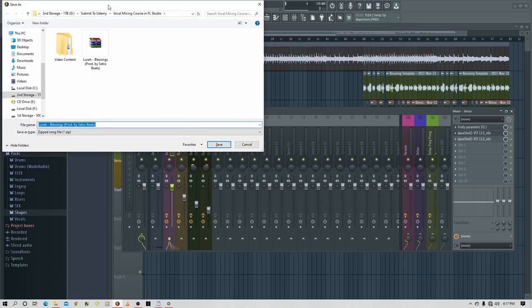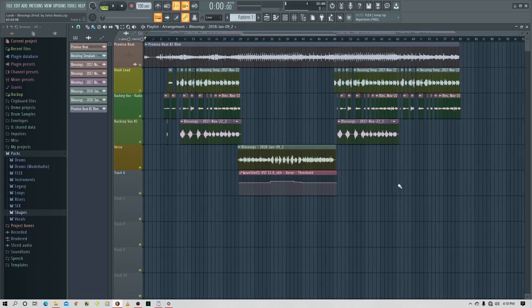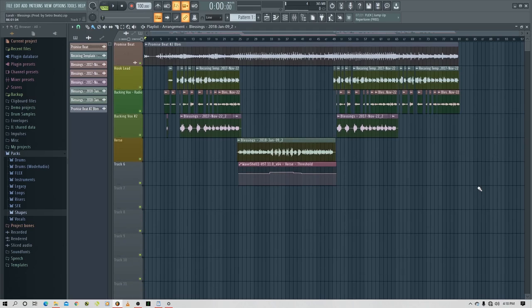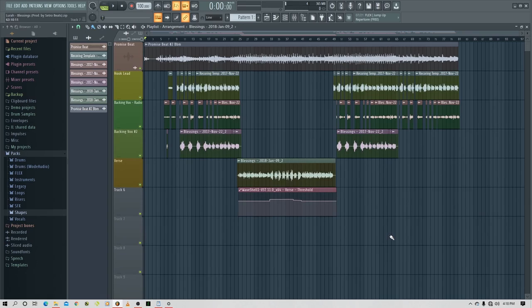And that is how you mix your vocals like a professional in FL Studio. The same concepts apply on all digital audio workstations, just with a few interface differences — for example, in Pro Tools you have to create a different aux track and manually send that track, but you can use the same information on every software, from Logic Pro to Cubase. If you've learned something from this course, please leave a good review — be honest, because I also want to learn from your feedback. In the next video we'll be doing the final touches: leveling, making sure everything sounds great, and then we're done. See you in the next video.